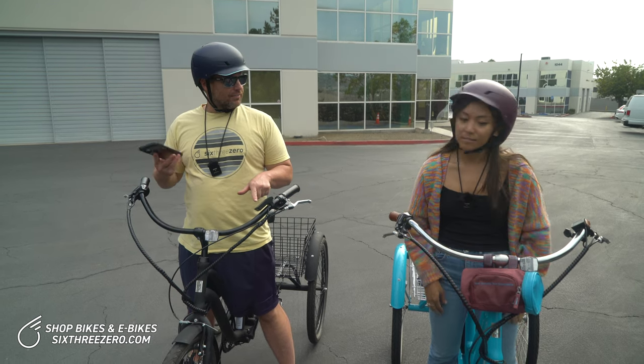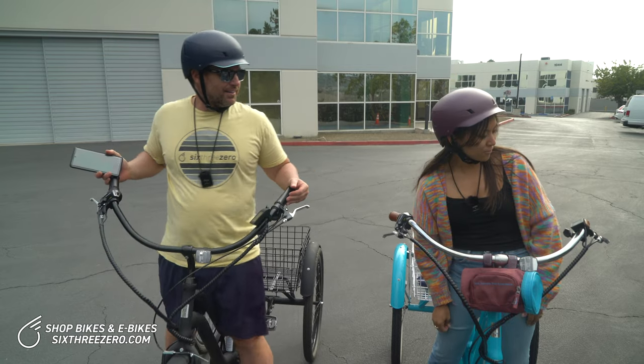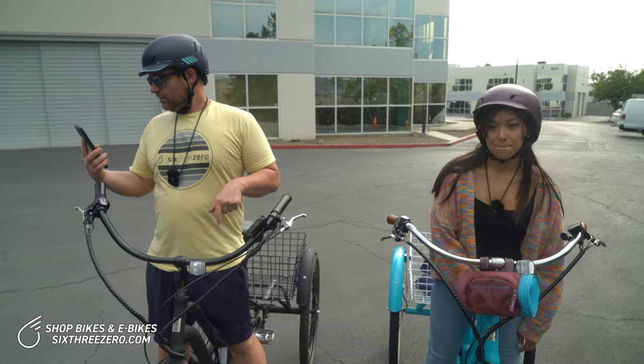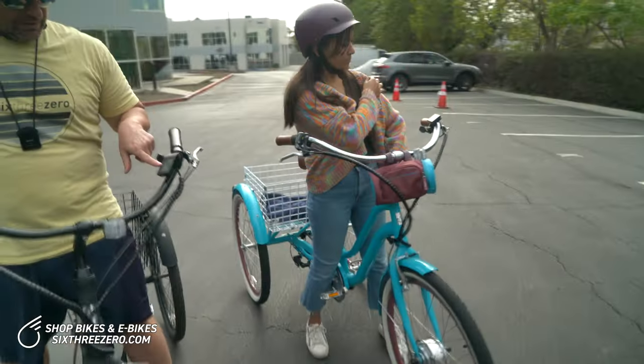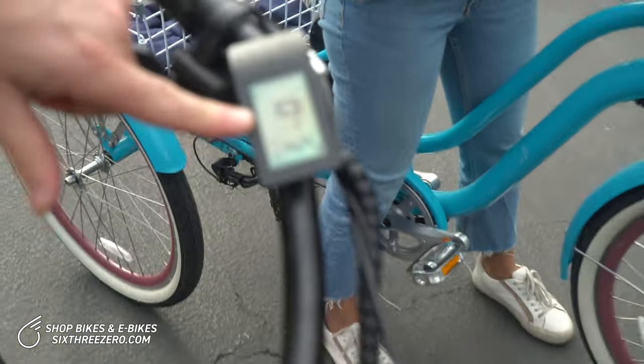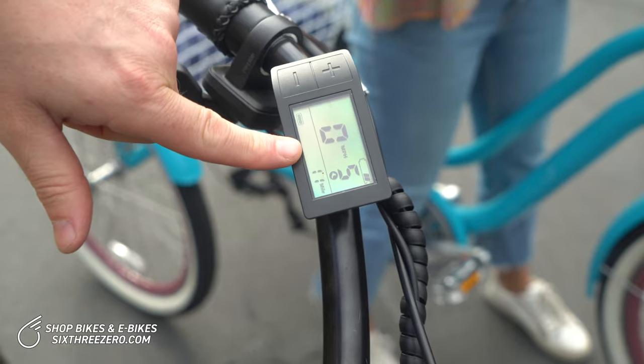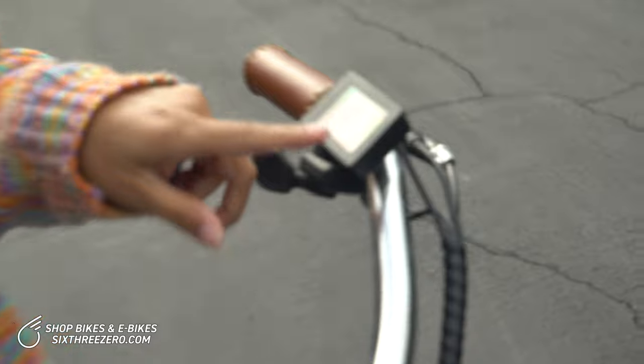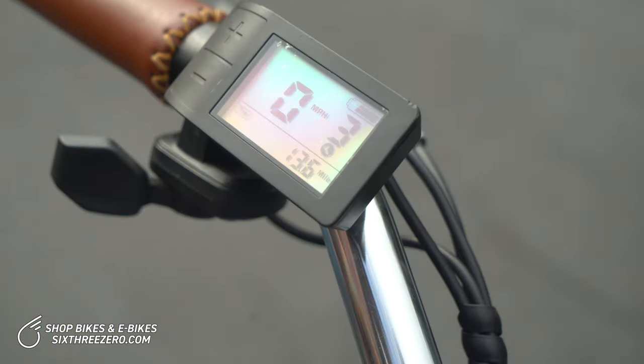I'm down to two bars. Alana still has four. This is saying 11 miles on here, my phone is saying 10, and I'm down to two bars. The speed increase probably set me back. Alana's app is showing about 10.8 miles.